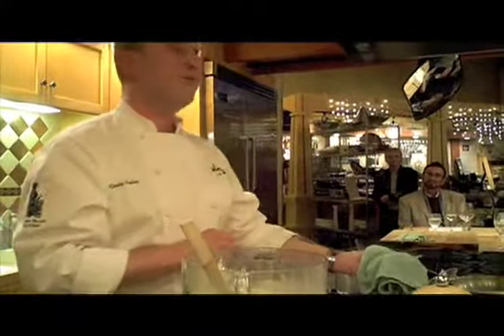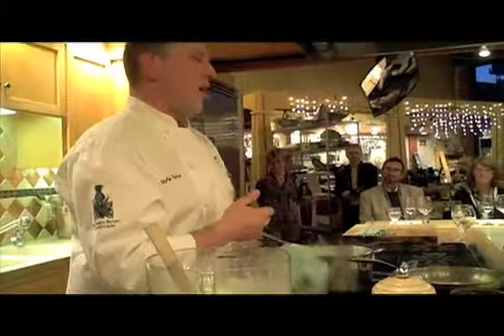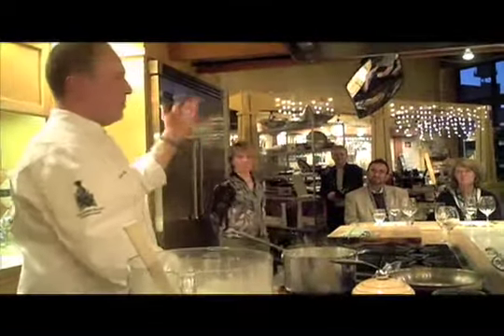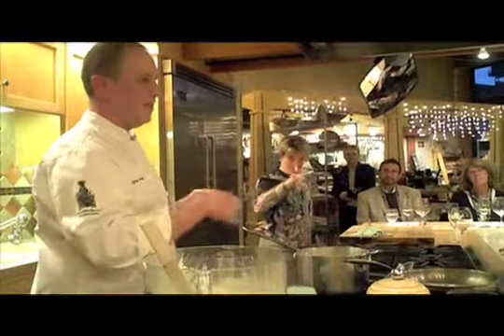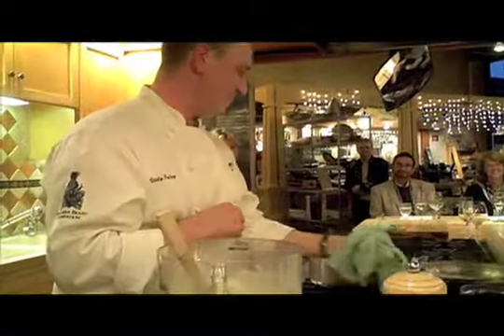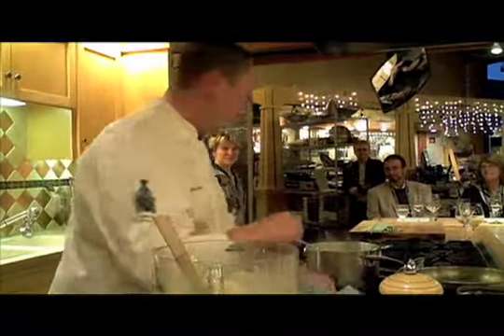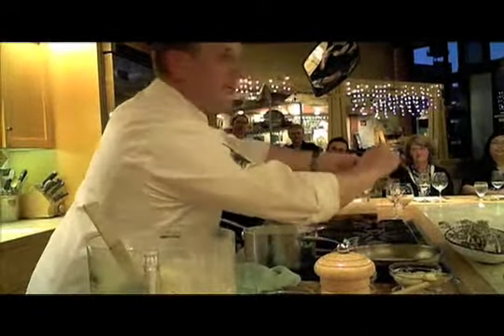There's usually some crab laying around in my freezer — it's always handy. The meat is hard to extract; there's usually about 60% bone or shell and 40% meat, and that's if you pick it correctly and don't eat anything in between while you're picking. Because we have butter in there, we're going to add just a tiny bit of lemon juice to counteract all that richness.